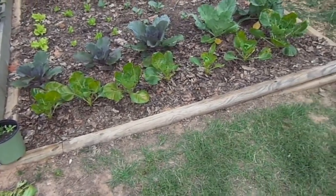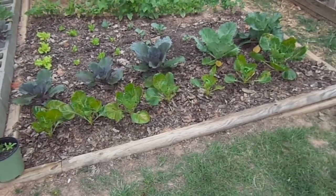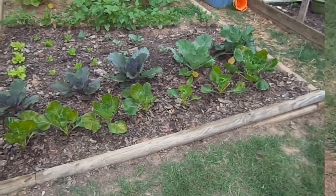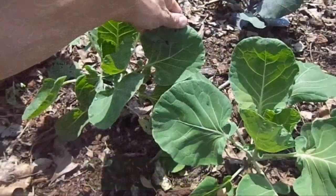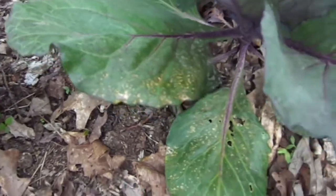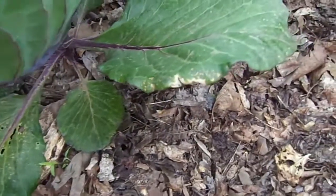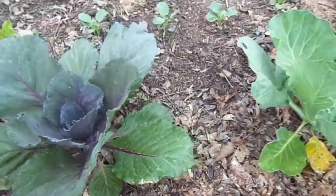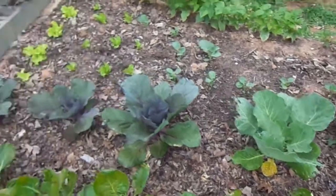Now my Brussels sprouts, which I was so excited about — I'll put up a picture of what they looked like before — they're hurting now. We're noticing a little bit of this in the cabbage too, but for the most part the cabbage was not affected like the Brussels sprouts.